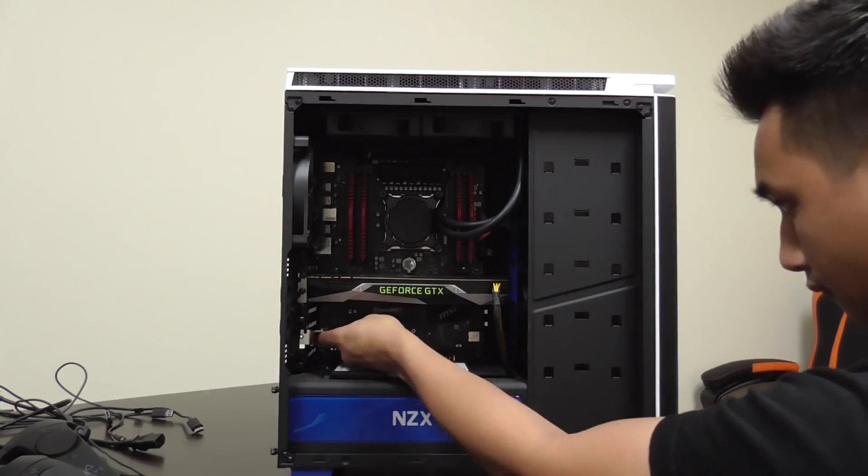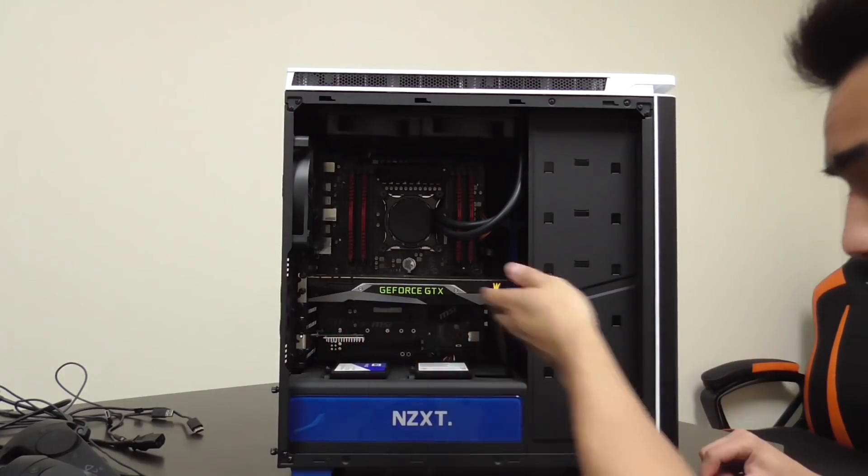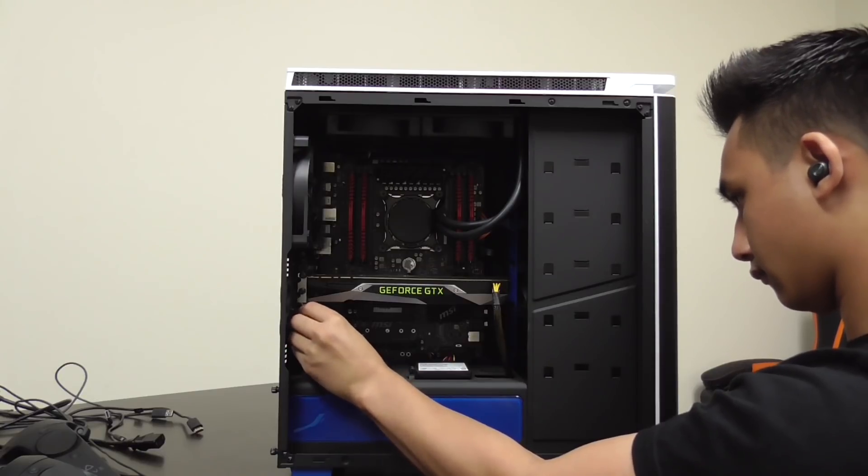Once you've figured out which PCIe slot you're going to use, you're going to want to take off the expansion slot cover and unscrew it. Make sure you keep the screw, because you're going to need it to secure the YGIG card in place.